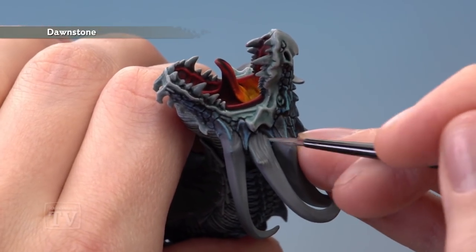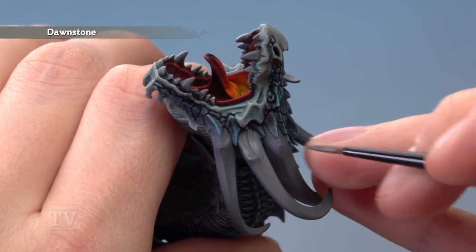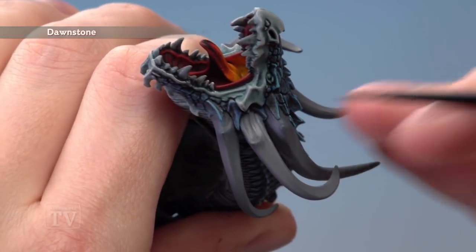To get the colour a little bit stronger towards the base of the horn, let this coat dry and apply a second coat in exactly the same way, just a little bit further down towards the base to make it lighter there. You're going roughly a quarter to a third of the way up the horns with this coat.